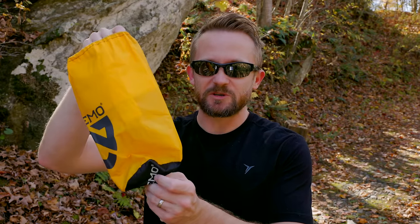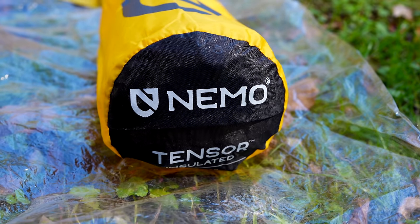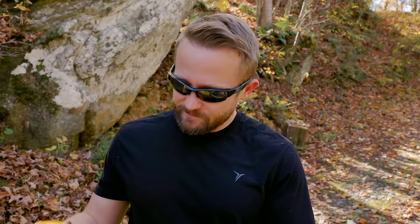The final con is the storage bag. In a perfect situation where you can roll the pad super tight, it fits inside. But when it's cold and you have gloves on, you're not rolling anything super tight — and oftentimes the sleeping pad doesn't fit adequately inside the storage bag. Without a doubt it could be bigger. Therm-a-Rest does it right as far as the storage bag goes.